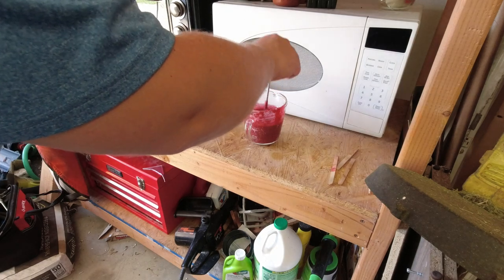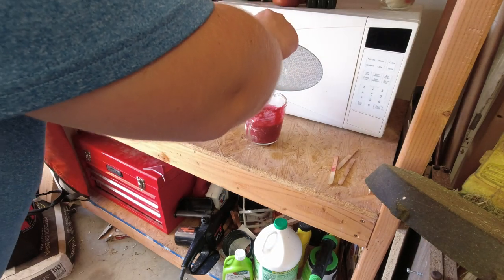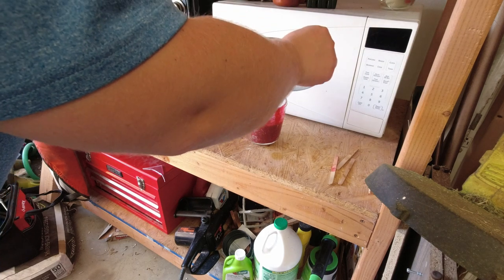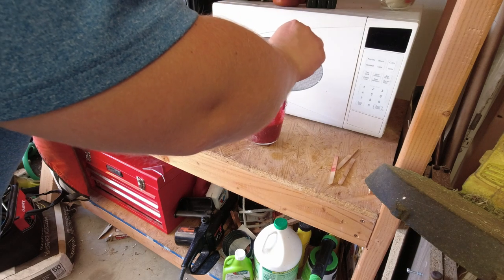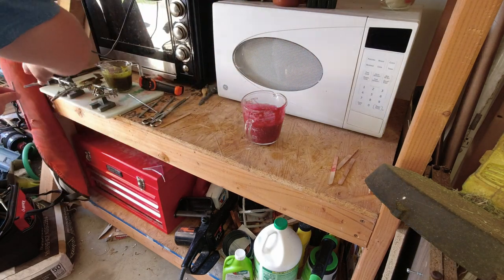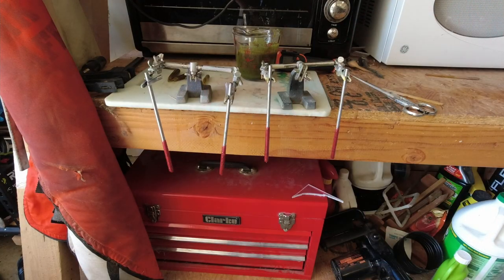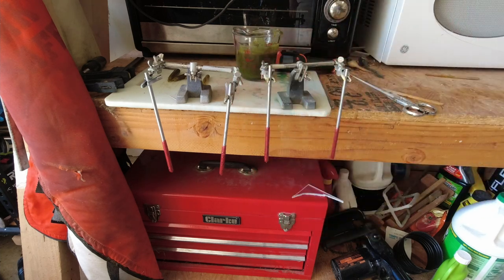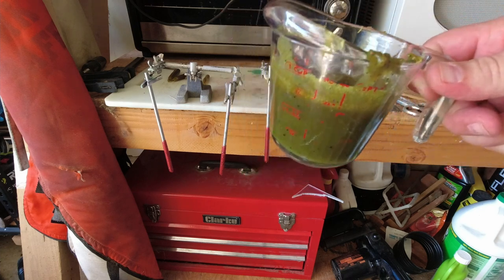I'm at 325 — you want to be around 325 to 350. We're going to go ahead and do like before, just dipping it. Like I said, you've got plenty of time to work with this, don't get in a hurry and burn yourself. I've got them single-dipped now; that's really all we're going to do with the first color. We'll set this aside — we can reuse that — and I'm going to go ahead and reheat my second color, which is green.